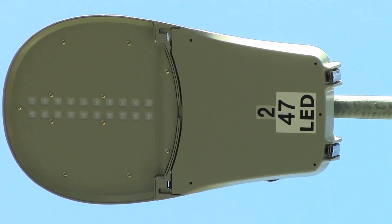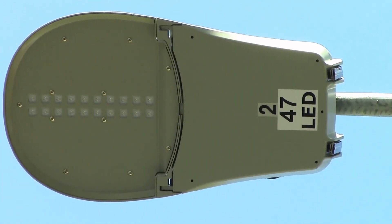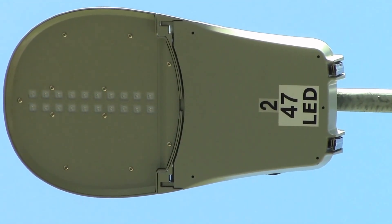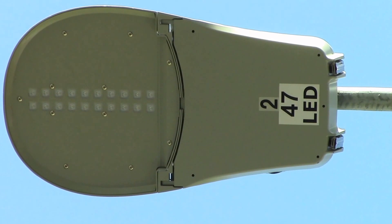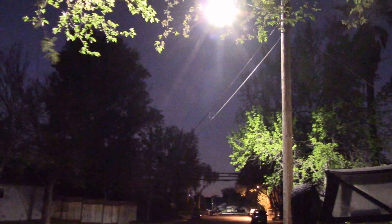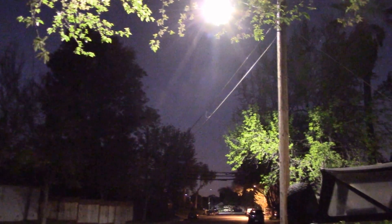Just two guys in a bucket truck. It probably took them ten minutes — that's probably pretty generous. They were in and out of here, just unscrewed the old one, threw the new one in, and took off. Just checking out the new LED street light here, and also trying out the low light mode on the camera.